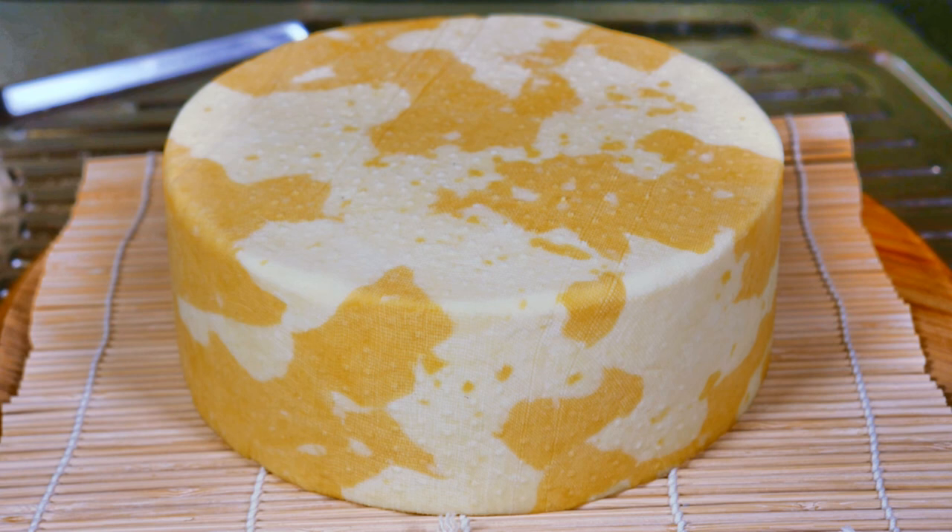Big shout out to Inglenook Dairy for providing the milk for this cheese. If you like this cheese, don't forget to give the video a big thumbs up. If you like this cheesy content, subscribe to get more cheesy content on a weekly basis. If you want the kit to make this cheese, check out our Hard Cheese Kit over at littlegreenworkshops.com.au. Thanks for watching, Curd Nerds, and I'll see you next time.